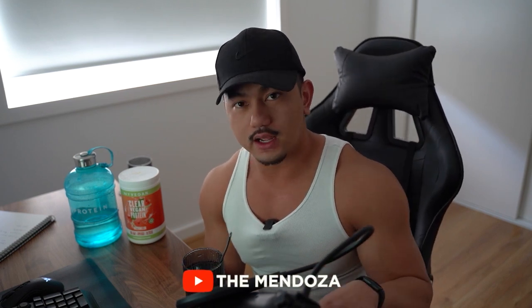Before we get into it, make sure you hit the like button, hit the subscribe button for future videos, and leave a comment below letting me know what you guys would like to see moving forward.